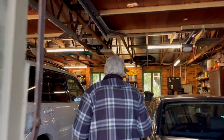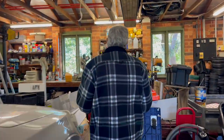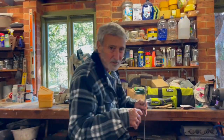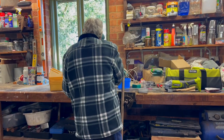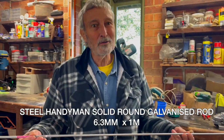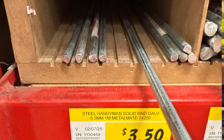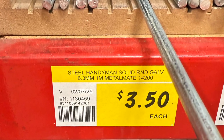I got this from Bunnings — about 35 years ago I wanted something like this to serve a whole range of purposes. I went to Bunnings and got it. You can get these — I think it's aisle six at Bunnings. It costs three dollars fifty in today's money. It's zinc plated.